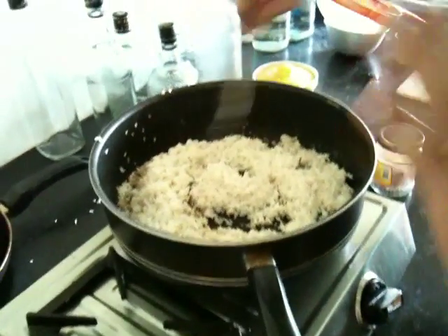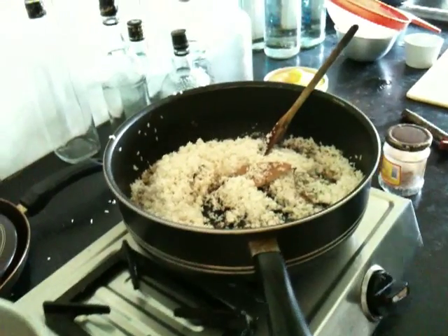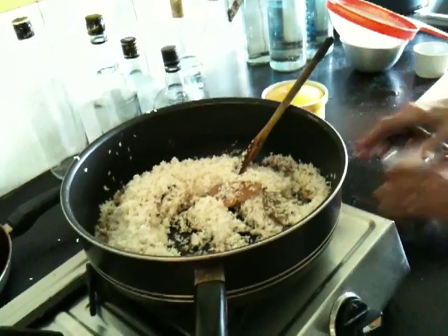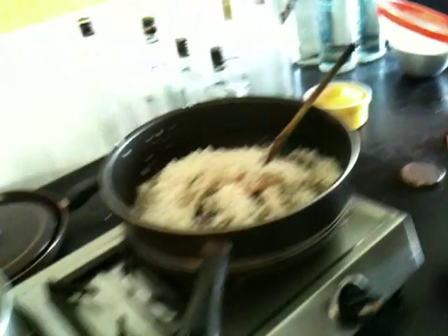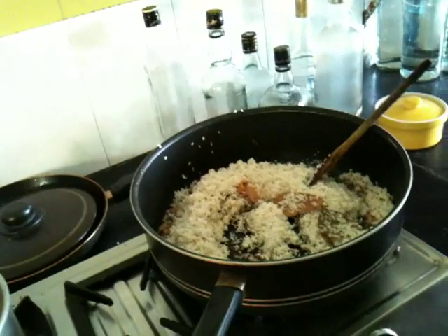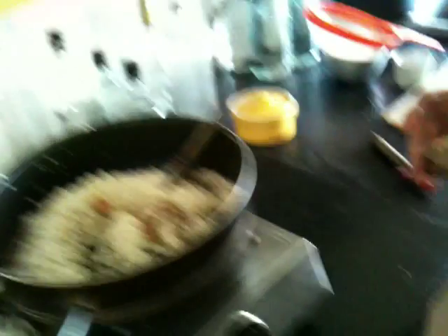And when all that, and when the oil is hot, put in cumin seeds. One teaspoon for one cup of rice — it depends on how much. What is this? This is mace. It's beautiful in rice.